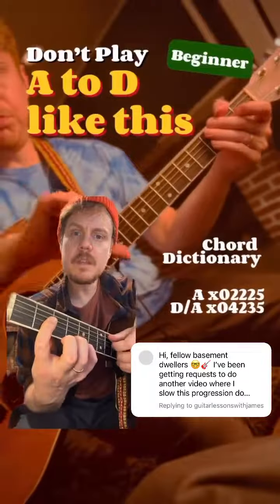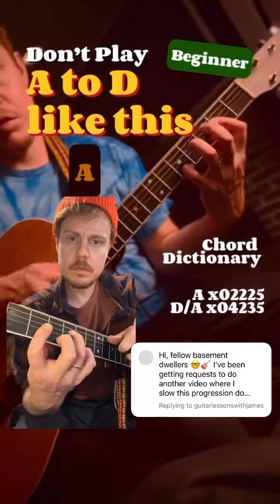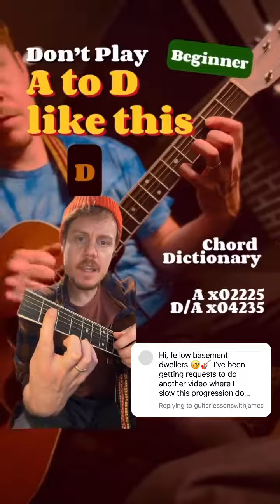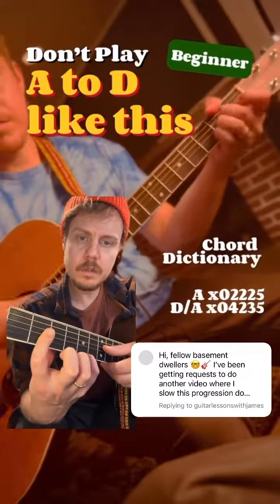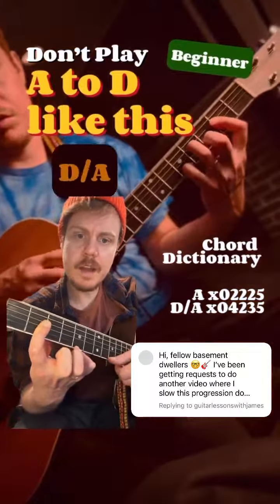So an explanation for how to play this progression. Alright, so we've got an A chord — A open, D fret 2, G 2, B 2, A 5.